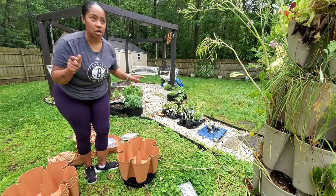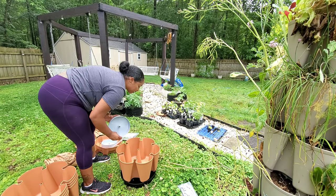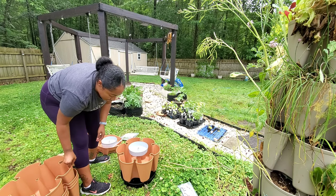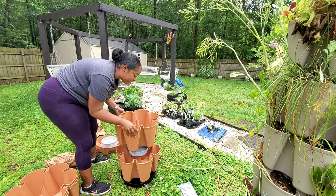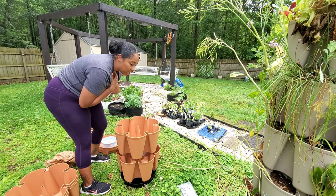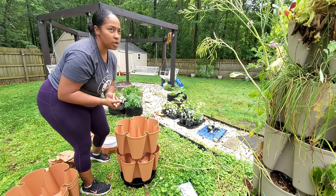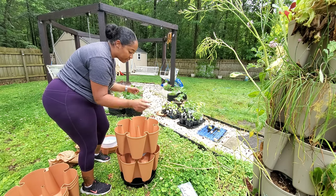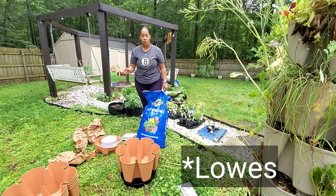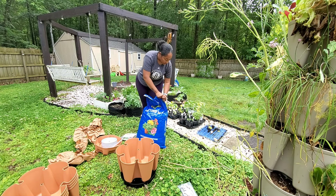I have 23 minutes on my camera so I need to just go, go, go. You put this down, then one of the water reservoirs, then another pot — they won't sit firm until they're filled with soil. I'm going to go ahead and fill it up. This is the potting soil — it's not Walmart's brand but I got it from Walmart — and that's what we'll be using for this project.